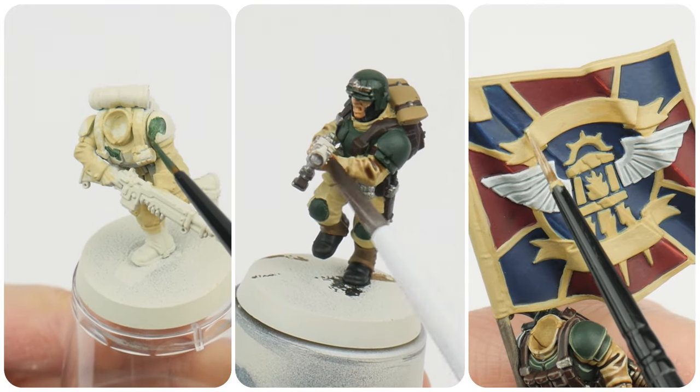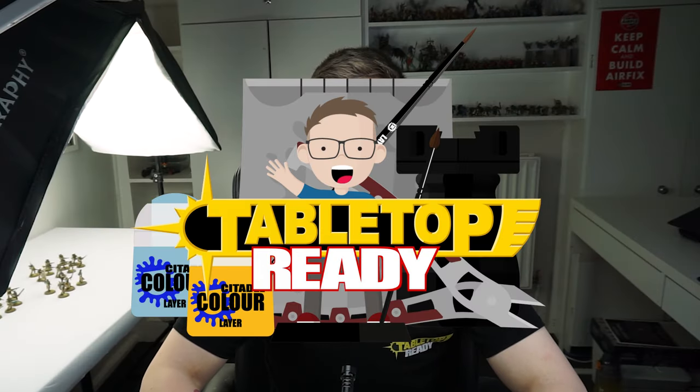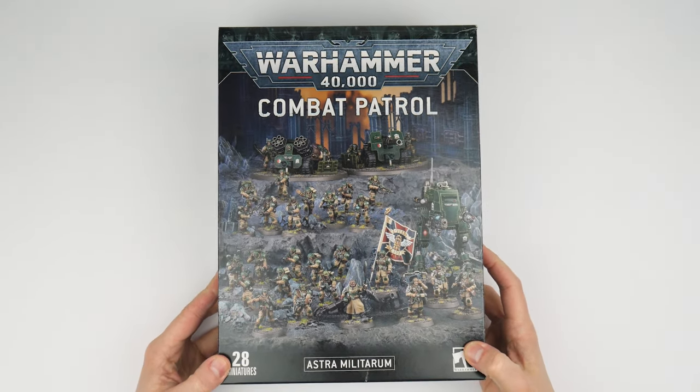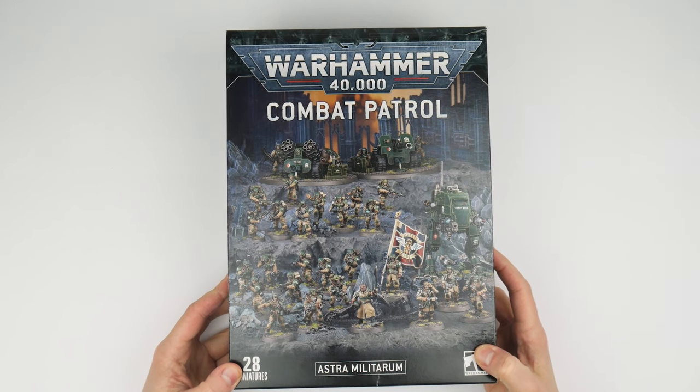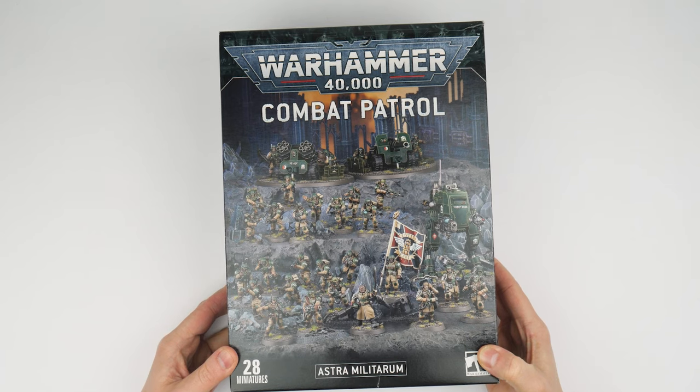In this video I'm going to show you how to get the infantry painted from the Cadian Combat Patrol box. Welcome to Tail Patrol Ready, my name's Michael and in this tutorial we're going to get started building and painting the Cadian Combat Patrol, starting with all the troops, command and weapon teams. Combat Patrol is a great way to get started with a new army and it allows me to show you how to paint a variety of things so you can get stuck in and start collecting and painting this faction yourself.